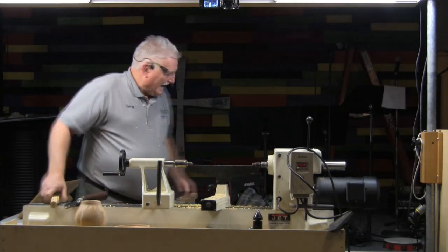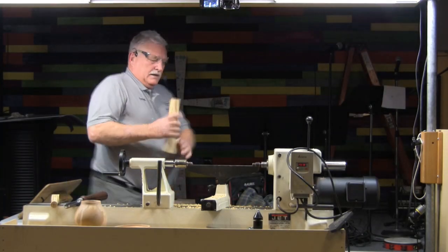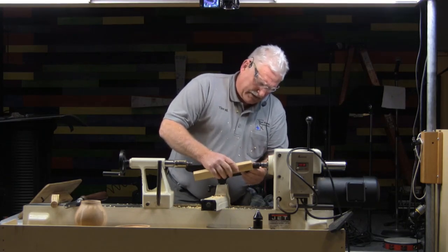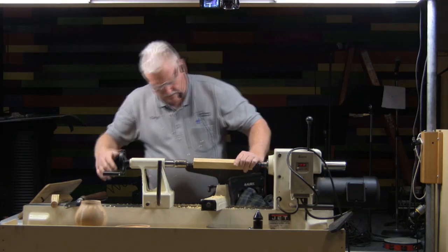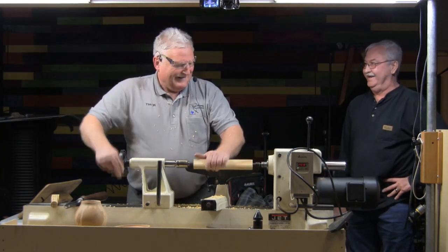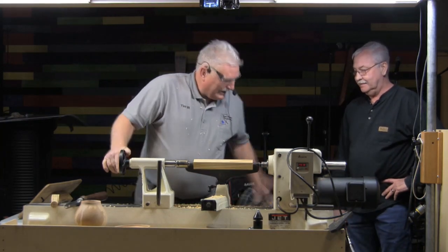Gary Sanders did his demonstration back in November showing how to make a Christmas ornament. He took a basic bowl gouge and in just a few seconds — probably quicker than I just did it with the tool designed to do it — he made that spindle go from square to round. So I'm going to ask him to come up and demonstrate that technique for us, because he did it so fast I didn't get to see it.